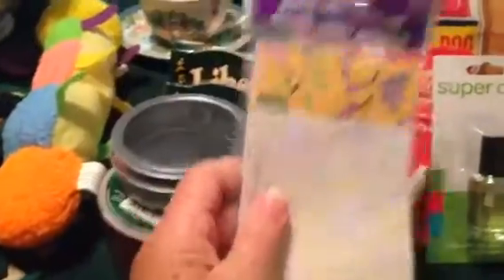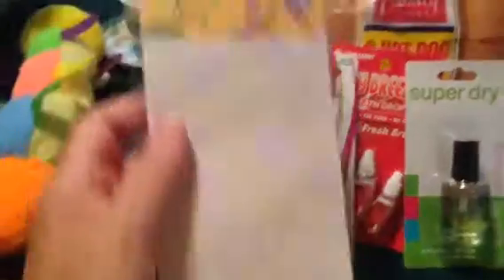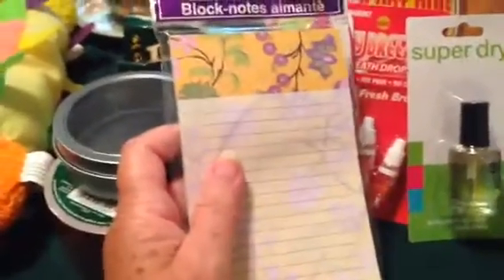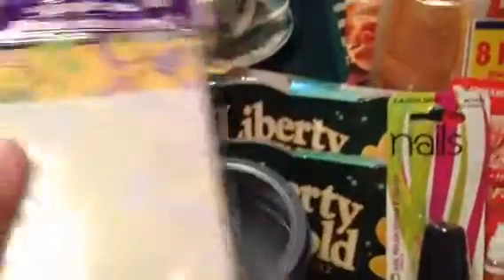I needed another grocery pad because I ran out, so I picked this one. I thought the little flowers at the top were very pretty. I had another one with roses on it, but it didn't have very many lines — it was mostly taken up with the picture of the roses. I usually have a longer list than that, so I got this one.